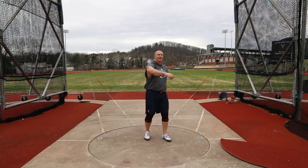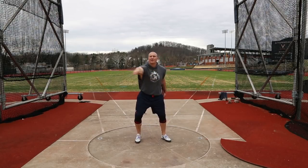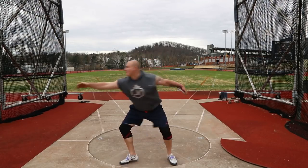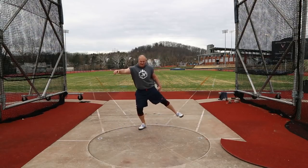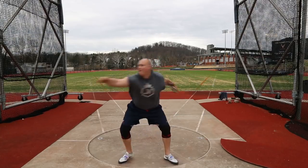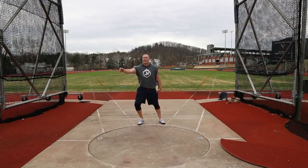Martin just mentioned my arm is short coming out of the back, and I should try to continue to work that nice and long with my hips under me and a tall finish. Long arm out of the back, foot up a bit higher, rotation — long arm out of the back.